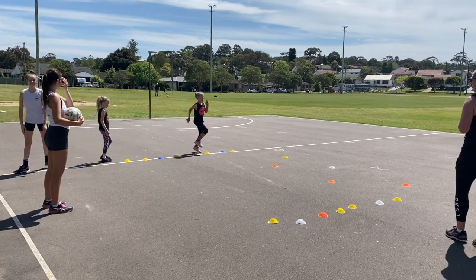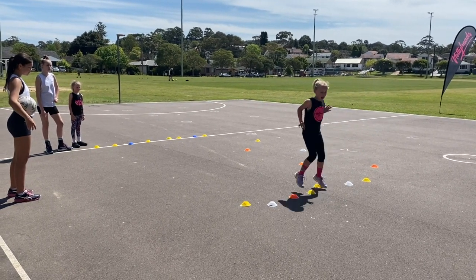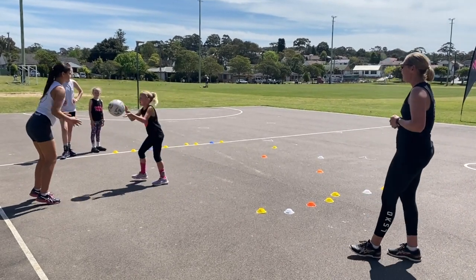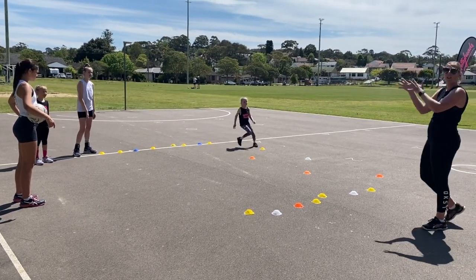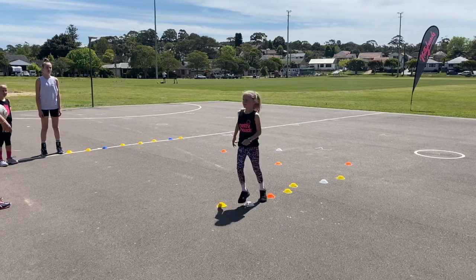Here come our little seven year olds. Keep those eyes up Evie. Now she'll turn her hips around. Take your feet to the ball. Off you go Harlow, eyes up looking forward. When she looked up, it turned her hips to face forward — that's why we always need our eyes up as well.